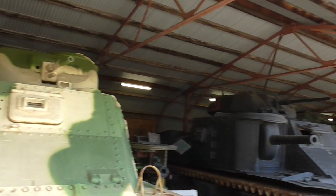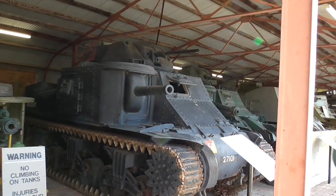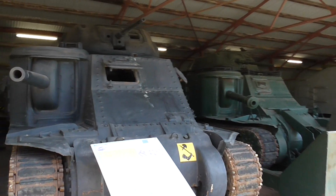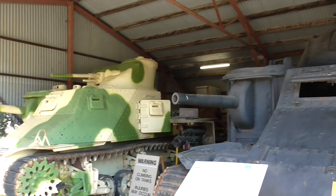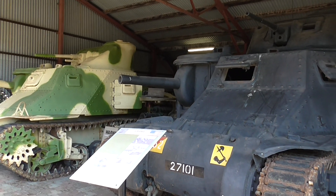The Lee/Grant saw a lot of service with the 8th Army and the Americans in North Africa until they could really get the Shermans up and running properly. For the First Australian Armored Division, Second AIF, this was its main piece of kit.